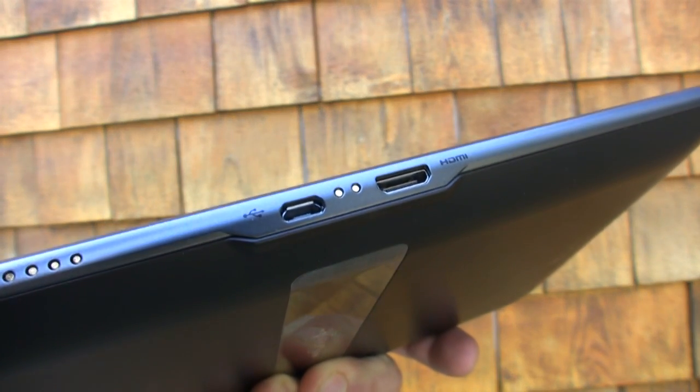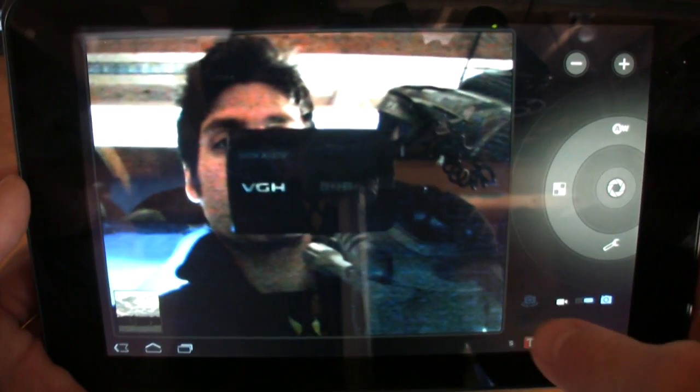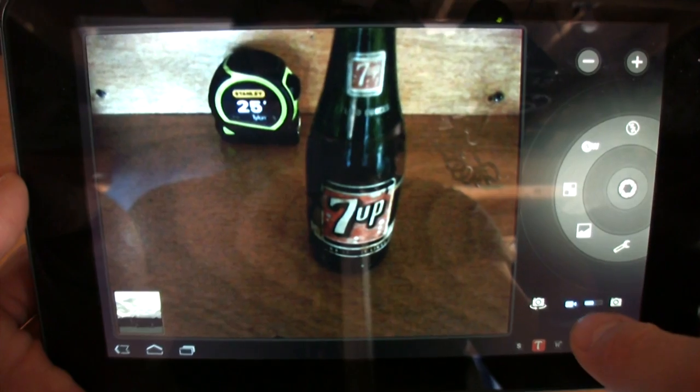We also like the fact that we could connect our G Slate to an HD monitor via an HDMI connection and watch 3D movies and content right from the screen. It's worth noting that this tablet is very picky when it comes to video codecs. We could view HD video trailers online, but we couldn't download them and they weren't compatible. So it looks like YouTube and T-Mobile TV are really your only options.